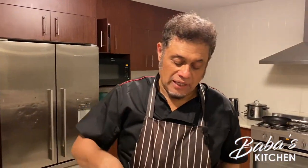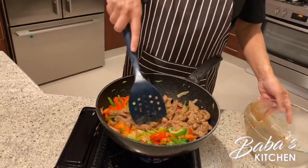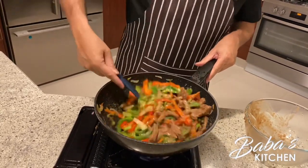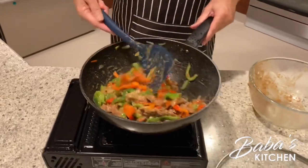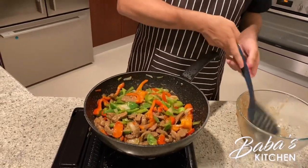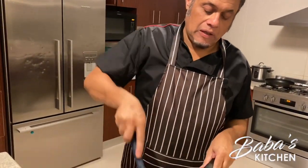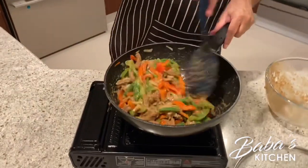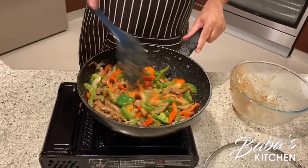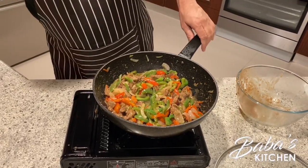The sauce is thickened — look at that beauty! Now in goes the pre-cooked beef. It's almost done now, so we can turn off the stove. Don't forget the salt — add it according to your taste.